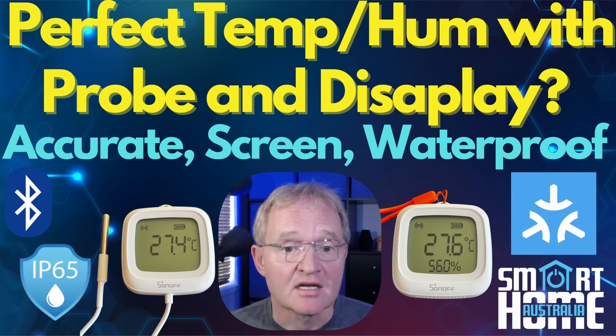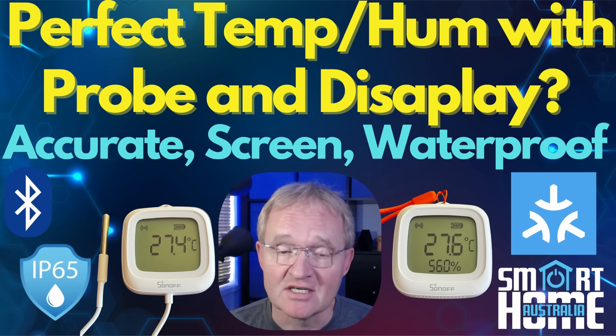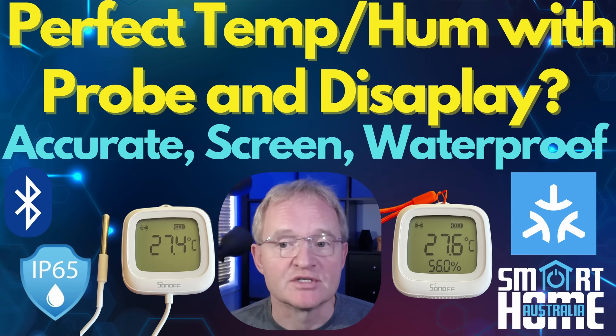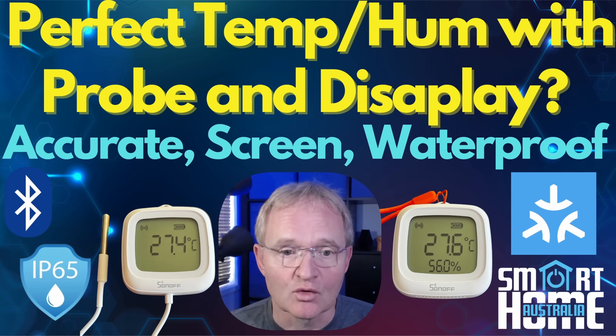So the SNZB-02WD with temperature and humidity and no probe, or the O2LD with probe and no humidity reading — what do I think? Well, there is a current craze about adding temperature probes to sensors and I think it's great that manufacturers are listening to their target audience.